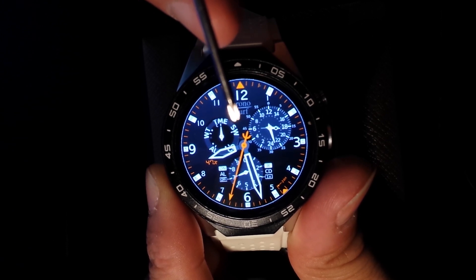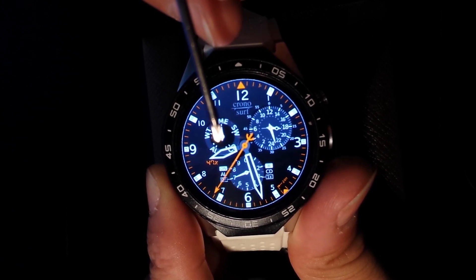The watch has some options: time, stopwatch, countdown timer, alarm, and world time.